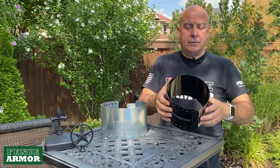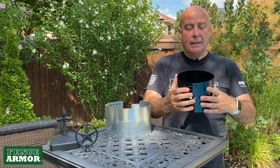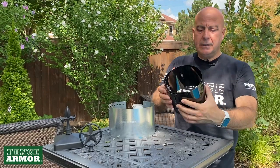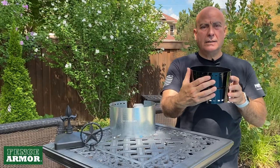So the idea behind it is, of course, you would surround your post with Fence Armor. It's about 5 inches high, and then you would lock it down with those three hole positions, and now you'd have your post perfectly protected — again, from weed whackers, lawn equipment, other things, even animals.